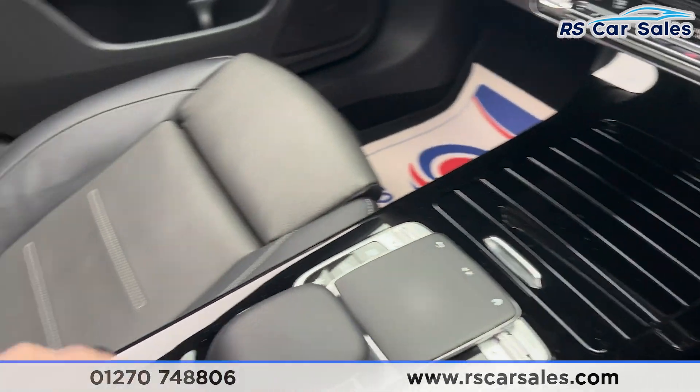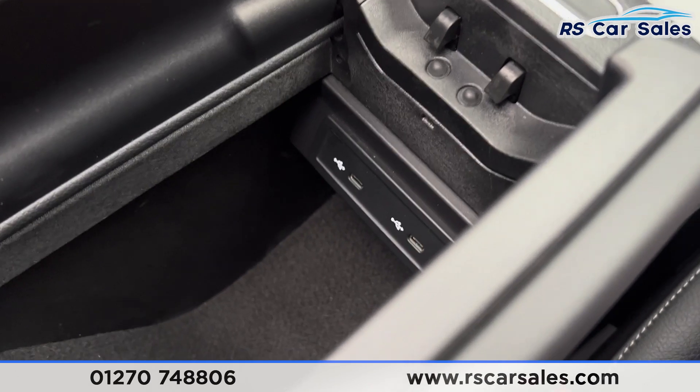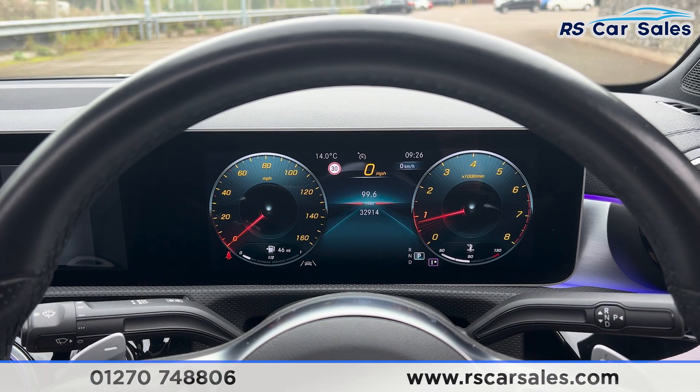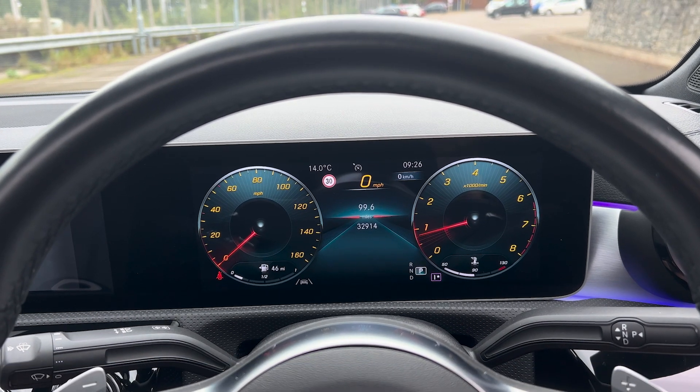Opening the centre console reveals wireless phone charging, cup holders, a USB Type-C port, and 12-volt connectivity. We also have the leather armrest which opens up for more storage, with two further Type-C USB ports inside. This vehicle comes with a fresh service, fresh MOT, and free nationwide next-day delivery.